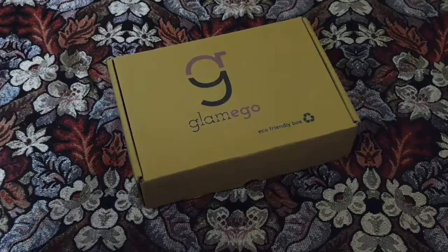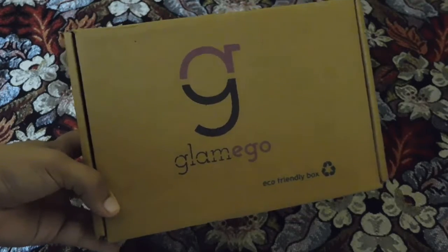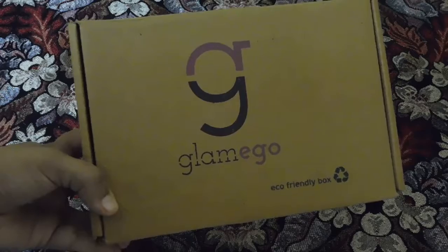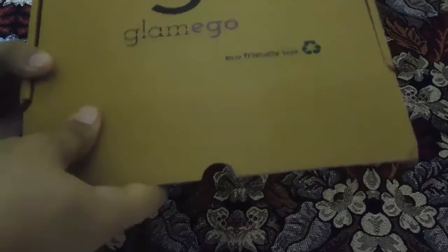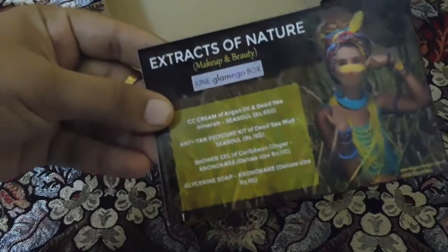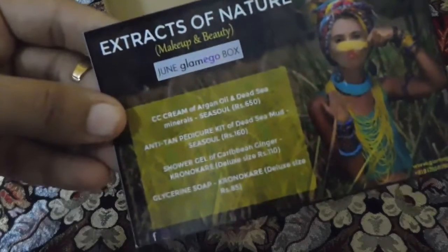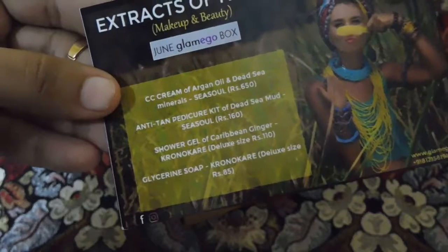So let's get to unboxing. The box comes in a brown color box with the brand insignia on it. It's an eco-friendly box and it can be recycled. The products have been packed securely inside. I've removed the packaging for ease of the video. These are the products I got in my June Glamigo box. The theme of the June Glamigo box is 'Extracts of Nature,' and we'll be getting four products to try this month.